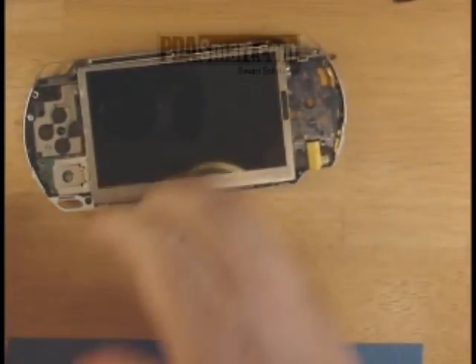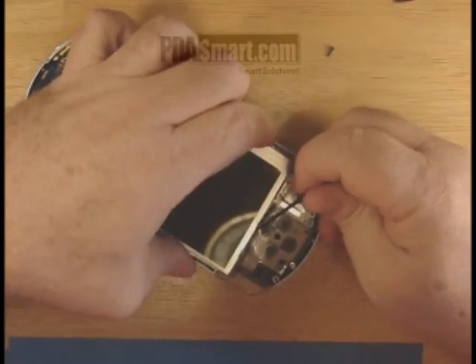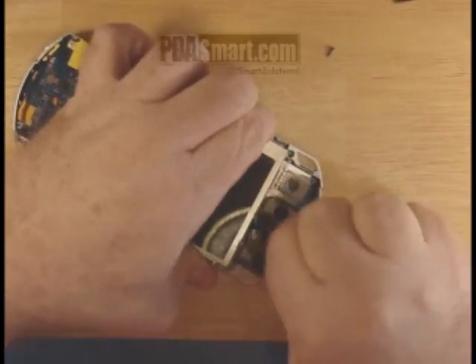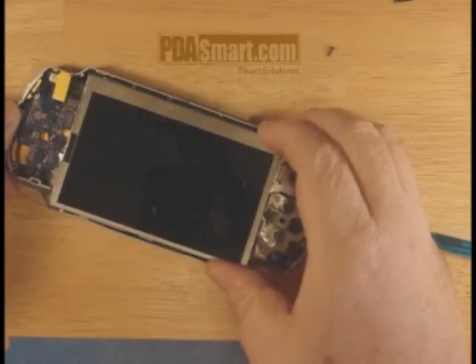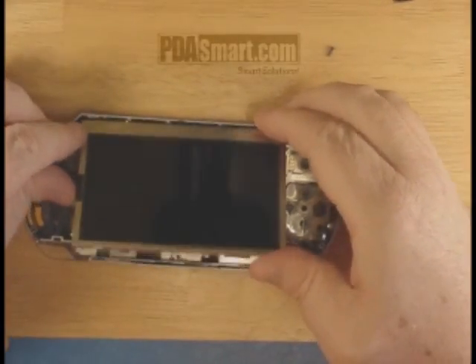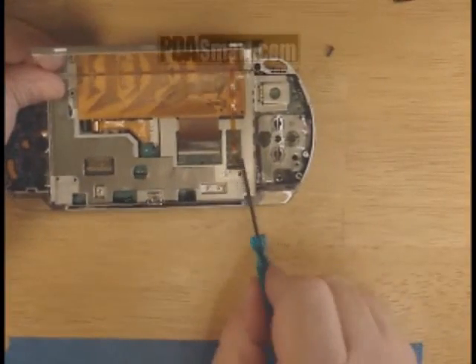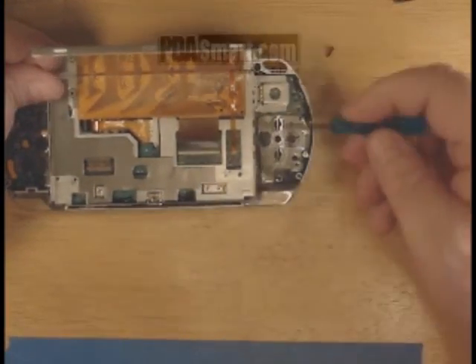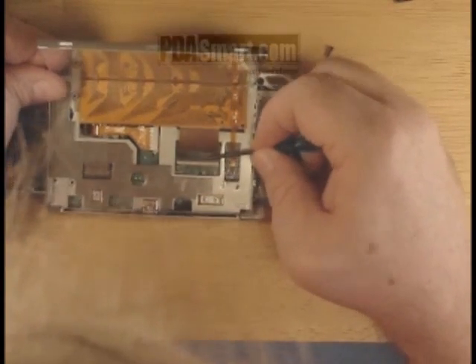Each corner on the screen has a little nub that holds it into the frame. Work on two of the corners, then you can pull it apart and lift it up. Flipping it over, you'll notice that there are two cables that need to be removed here and here. Lift the lock bars on both and you can gently wiggle the screen out and away.